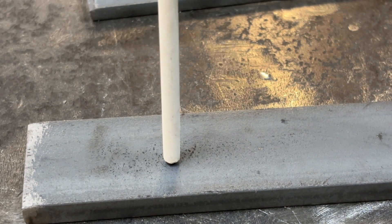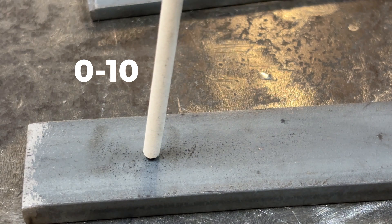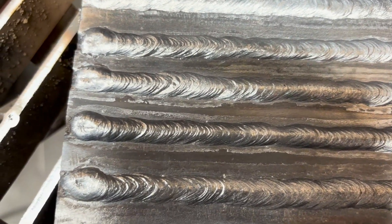Once you get the arc going, hold a tight arc length between a sixteenth and an eighth of an inch — roughly the diameter of the rod. Too long and you'll lose control; too short and you risk sticking. Your angles are also extremely important for a consistent weld. For fillet welds, keep your work angle at about 90 degrees to the plate, or half the included angle. Tilt the rod between zero and ten degrees in the direction of travel. Too much travel angle will cause your welds to be narrow and crowned up — you want a flat to slightly convex weld.